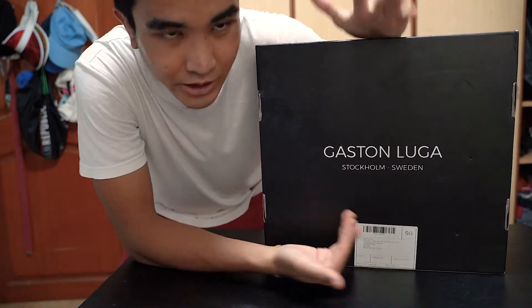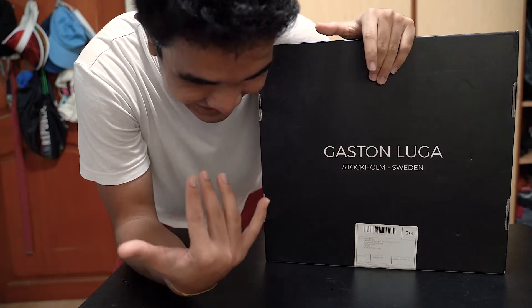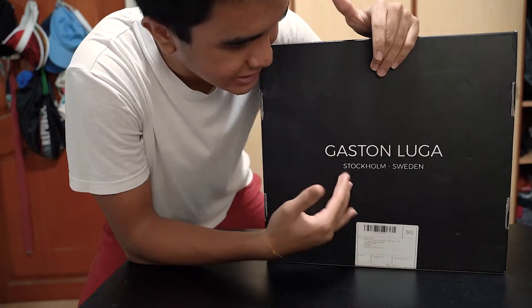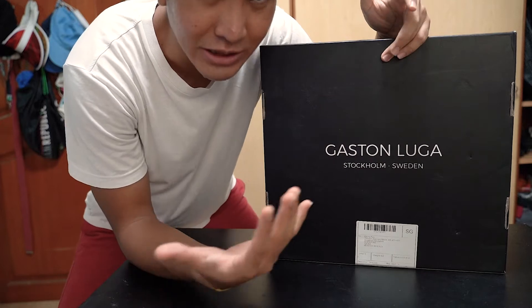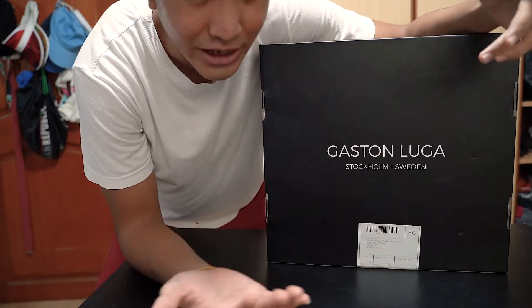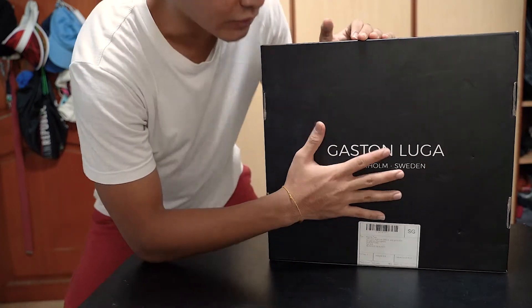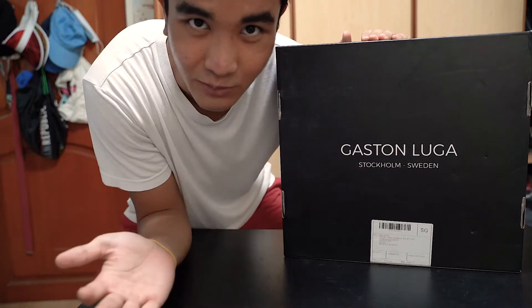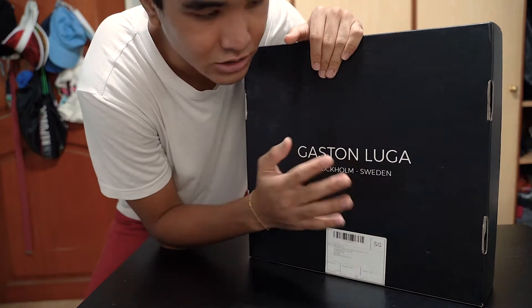All right guys, so I got a package just about two weeks back and I still haven't done content on this, and I think I should right now. So today I'm going to go shoot some portraits of myself with the help of a friend for this bag brand, and right now I'm going to do an unboxing at the start of this vlog. I'm going to take you guys throughout the whole day of me shooting for this brand.